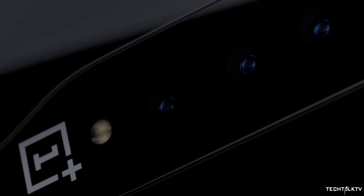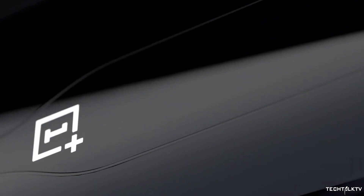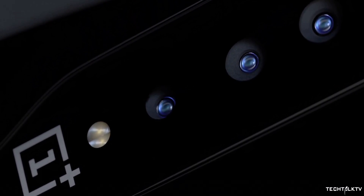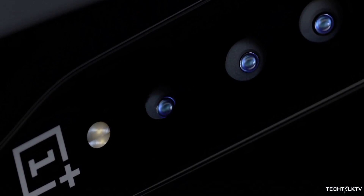That's the approach they're taking with their new prototype phone, the OnePlus Concept One. They've released a short teaser that shows a OnePlus phone with no cameras at the back, but then the glass covering the lenses becomes transparent revealing the hidden cameras. This is the invisible camera that OnePlus is talking about, and this is what they're going to showcase at the Consumer Electronics Show in just 4 days from now.